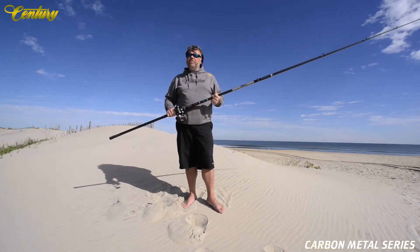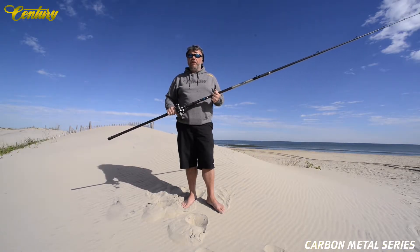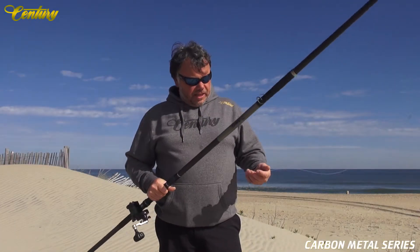It's very efficient and also gets a great return for very little effort. Now that we've talked about this rod a little bit, let's go take it for a cast.